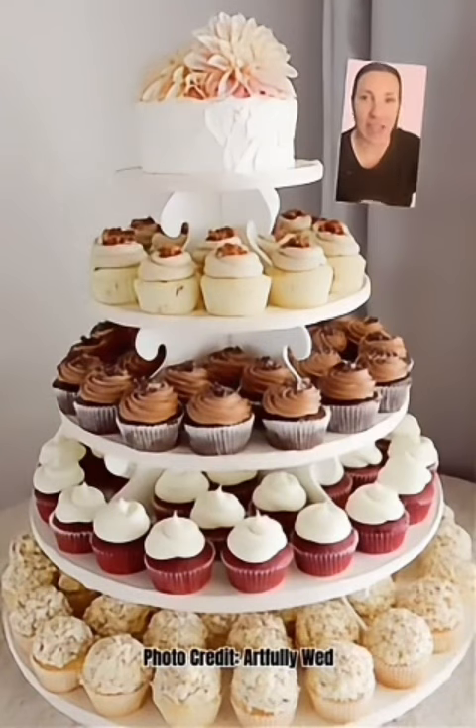Regardless of how you set up the design, the idea is that you use a smaller cake as the focal point and add cupcakes to feed the guests. The cake can be bought inexpensively at a store, or you can go all out at a bakery and get a special wedding cake just on the smaller side.